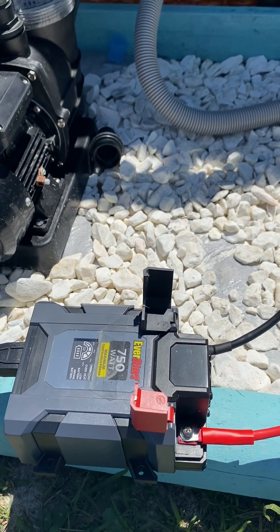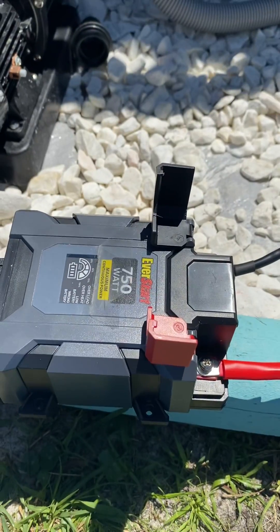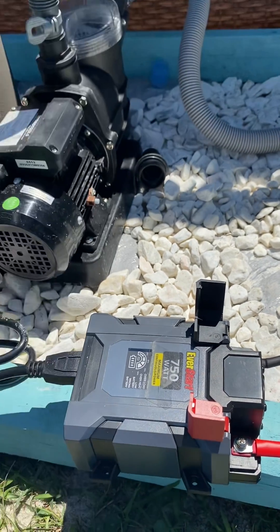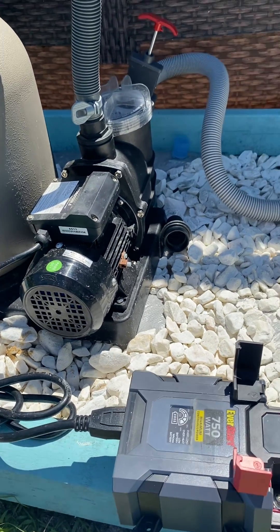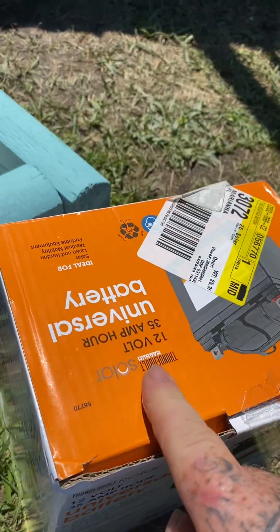In part one, I took this power inverter here and hooked it up to my jump box, which was dead. It actually ran my upgraded sand filter for little spurts, but my batteries on my jump box are dead.